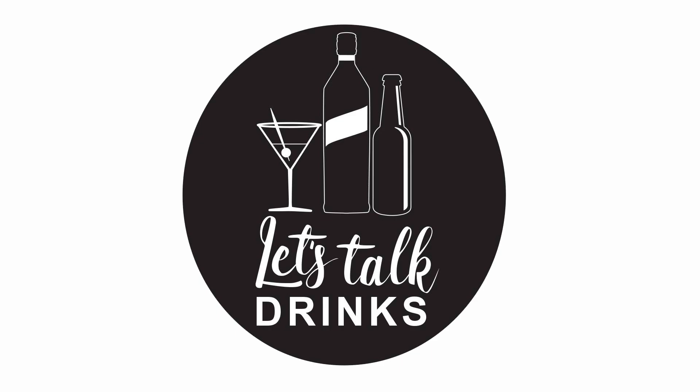If you're looking for a delicious bittersweet bourbon cocktail, keep watching on Let's Talk Drinks. Hi everybody, welcome back. The cocktail that I'm going to make today is called the Midnight Stinger.